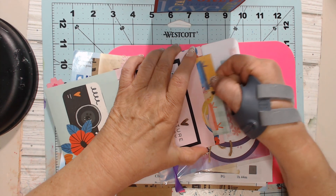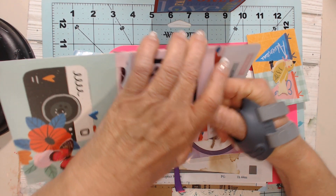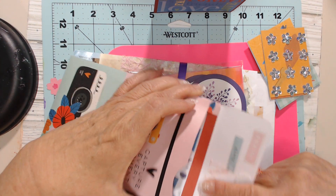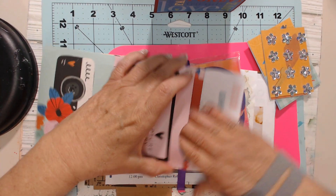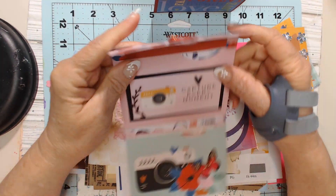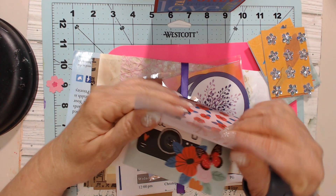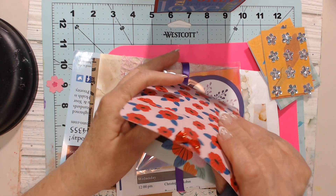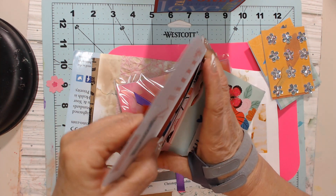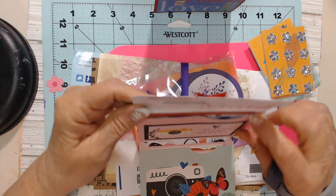This is so fun. Oh look, guys — that is such a cute little idea. Two pockets like that for happy mail — isn't that cute? I might have to steal that idea. That's just too dang cute. See, she's just made a little pocket. I love it.